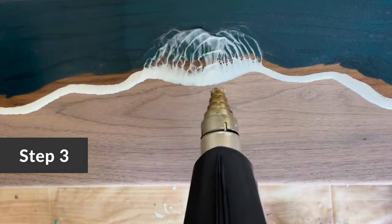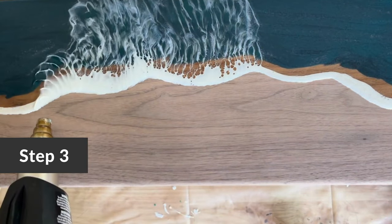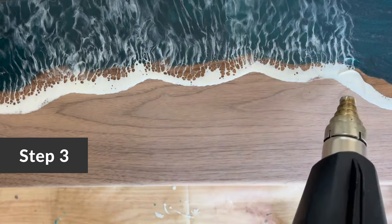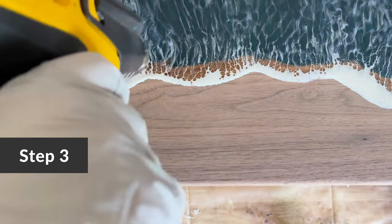Then continue as you normally would with a heat gun and torch to create your desired wave look. Don't stay over one spot too long with heat or flame — this can cause the resin to burn and yellow and also cause your waves to feather. Allow the resin to sit for a few minutes before applying more heat if needed.